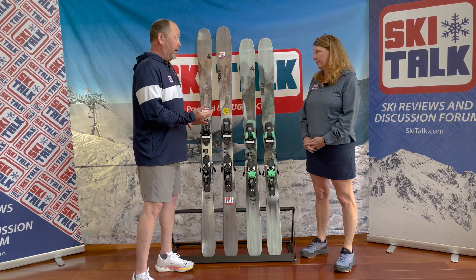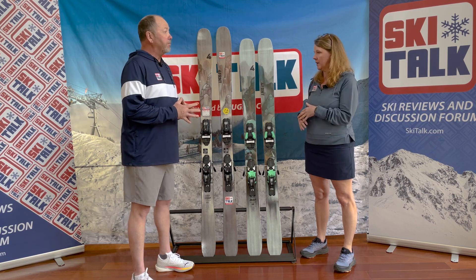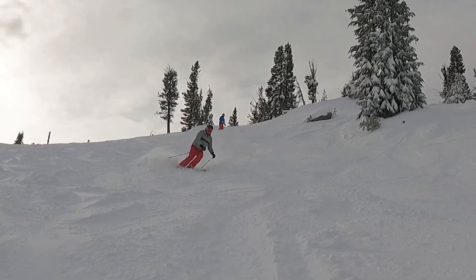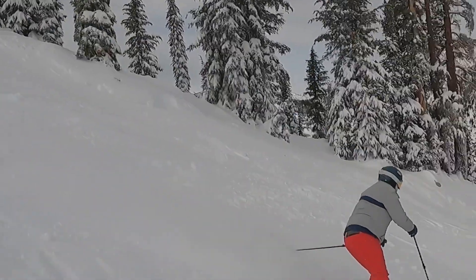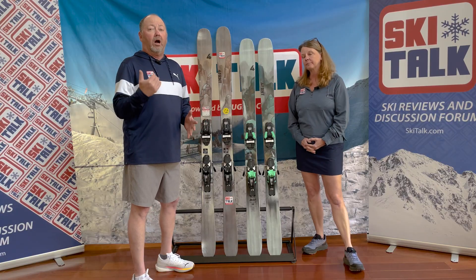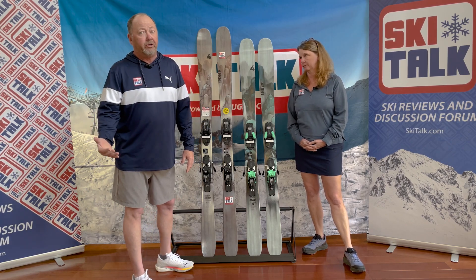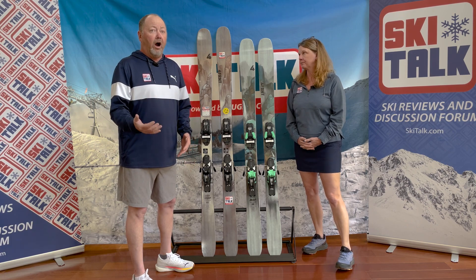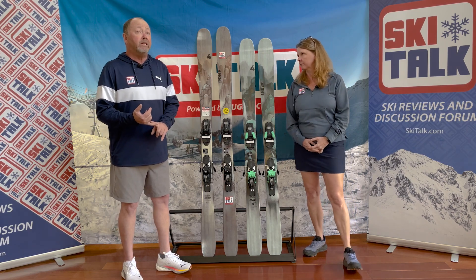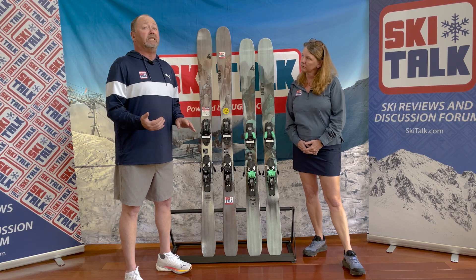What I found with this ski is it was very calming and it really gave me confidence. There's a little more peppiness in this ski. On that power-finesse scale, this one errs a little bit more on the finesse side than the power that the 99s and 107s will require of you. They did a beautiful job here, and even in the 181 we've got a pretty tight 16.5-meter published turn radius on it.